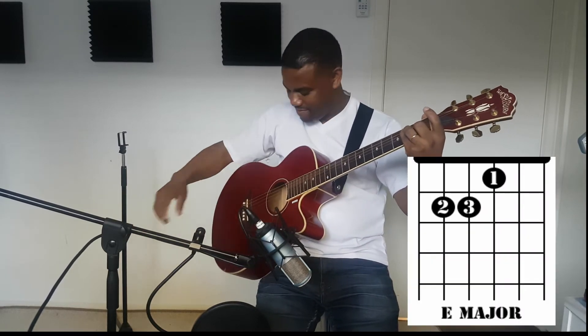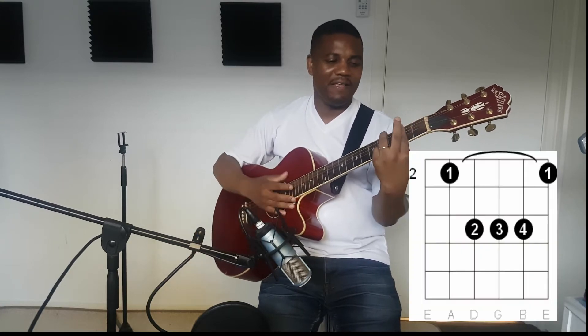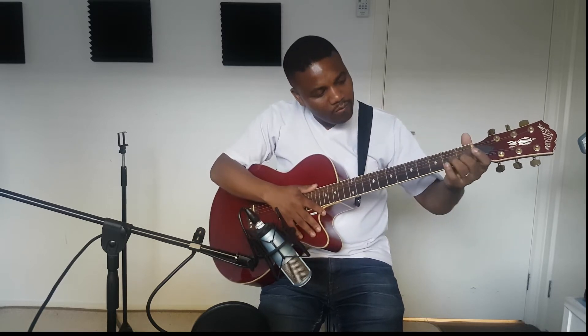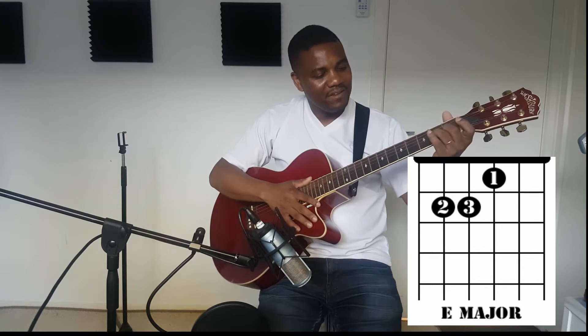Right now we're gonna learn more chords today. We're gonna learn the chord of E. The combination of the chord of E is A and B — E, A, B. So the chord of E: you hold your finger on string number three, four, and five — three on the first fret, four on the second fret, five on the second fret.